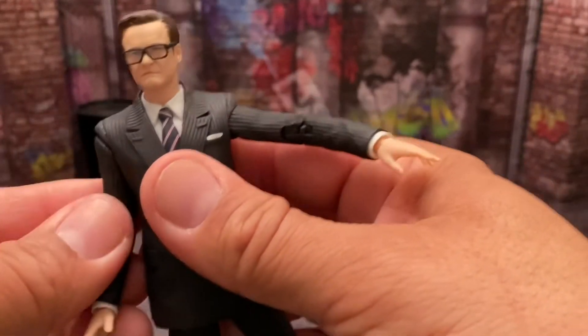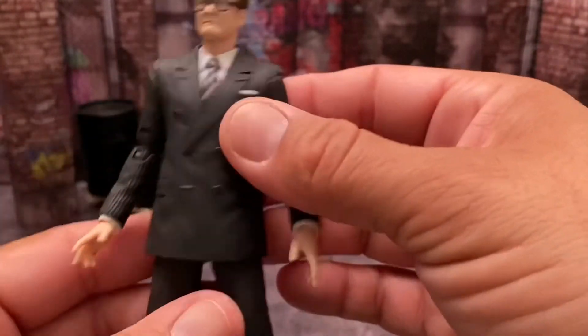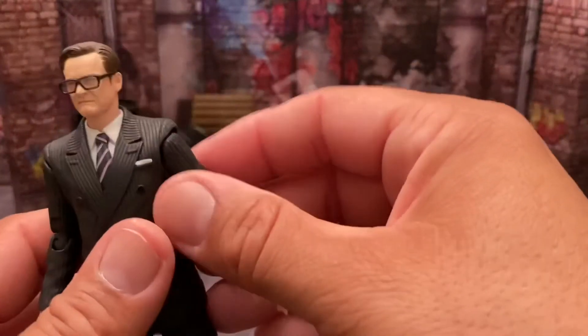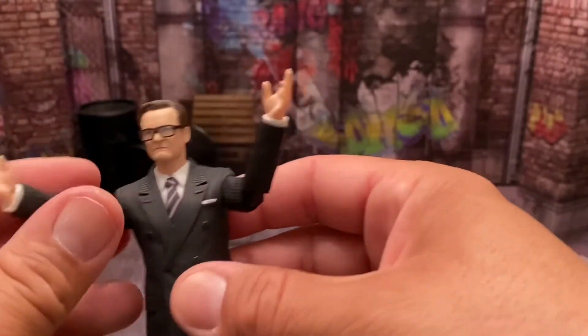The arm issue is really a disappointment — I thought they had fixed that, but it keeps coming out. Besides that, I think it's a great figure. The arm still moves, so it still functions.